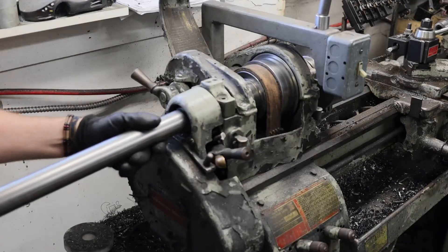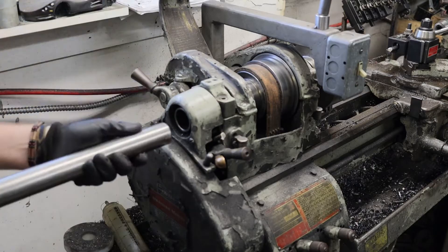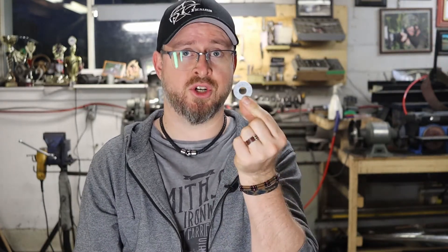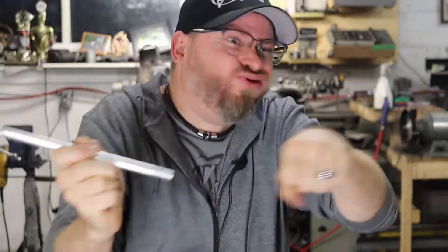Unfortunately, my lathe has a bore of 1 and 3/8 inches and my main shaft is one and a half inch, so it just won't fit. The plan is to machine the flange first and press fit it super tight on the shaft, hoping to get everything square and precise so you won't get an unbalanced shaft. Because this thing's gonna rip.